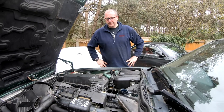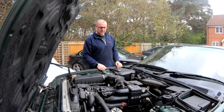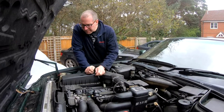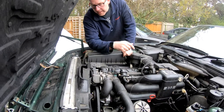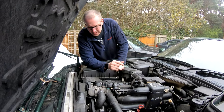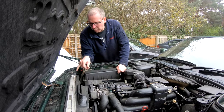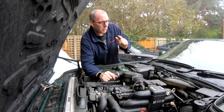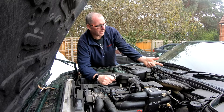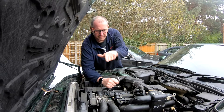What we need to do next is fire her up and let it run up to temperature. All the while we're going to be checking for leaks, because obviously if there are any we've got a problem to rectify. We need it to get to temperature, the thermostat to open and allow the coolant into the rad. When that happens the coolant level will drop and we'll top it up. We should also get plenty of bubbles coming out of the expansion tank as the air is forced around.